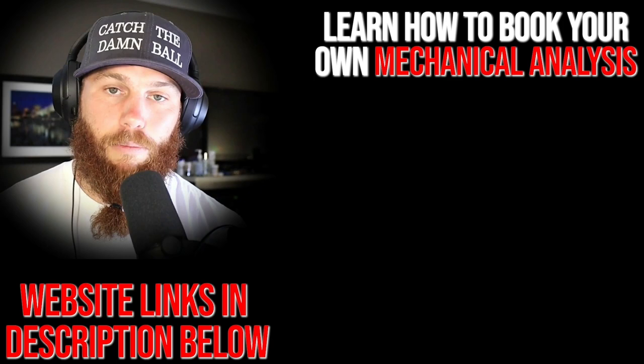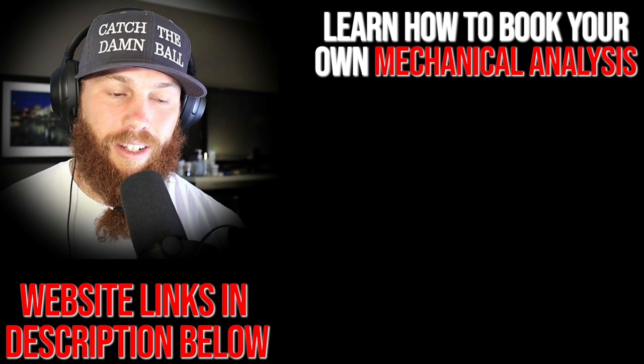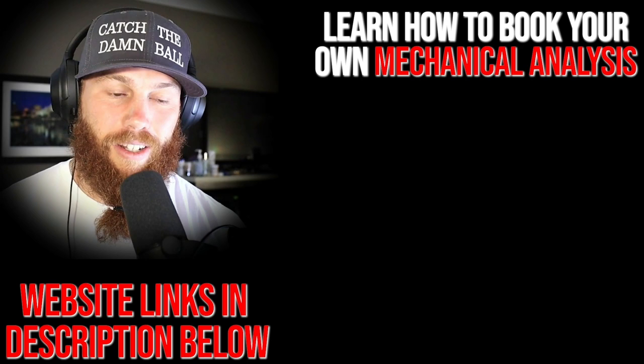Robbie Rowe here. Thank you for watching that video. If you're interested in booking your own mechanical analysis, you can click that link right there — it'll tell you about the service and what it entails. Hit that link, subscribe, and you can also check out that related video right there if you want to get some more context on what you just watched.